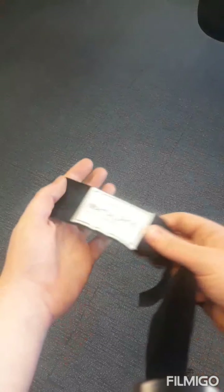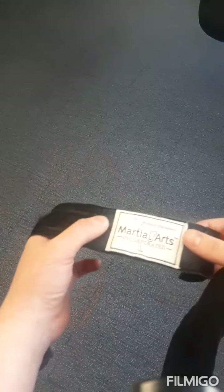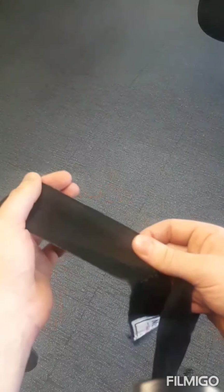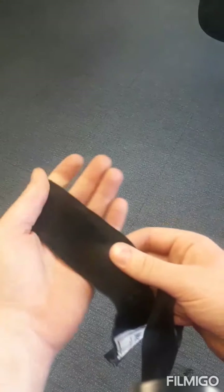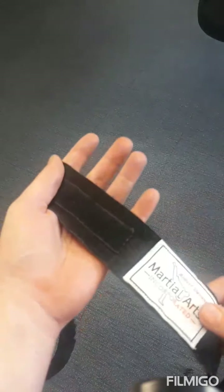Hello, it's John here. I want to show you guys how to wrap your hands — lots of people have been asking me how to wrap their hands for boxing and kickboxing. The wraps I have here are the best: they're elasticated, so they're not too stiff and have a little bit of spring in them. They're five meters long, so you'll have loads to use and won't run out.